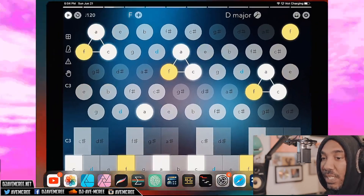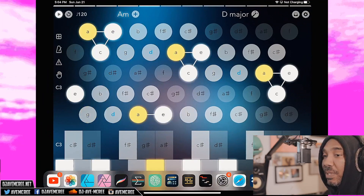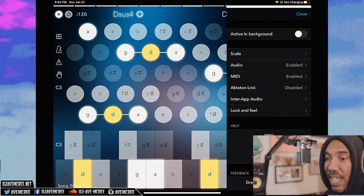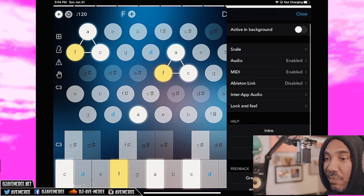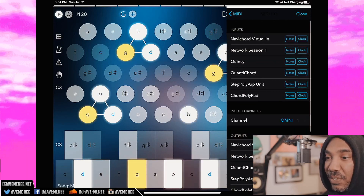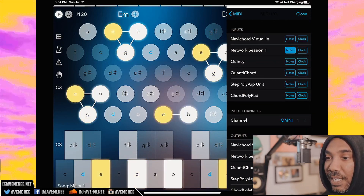Then you have Navichord. Some of these apps you have to be careful with — it's displaying notes but you don't hear any sound, so you do have to set some of them up. I have MIDI enabled here but you might have to set up to your network. Go into MIDI, then MIDI I/O, and set up to network session so it can actually work.